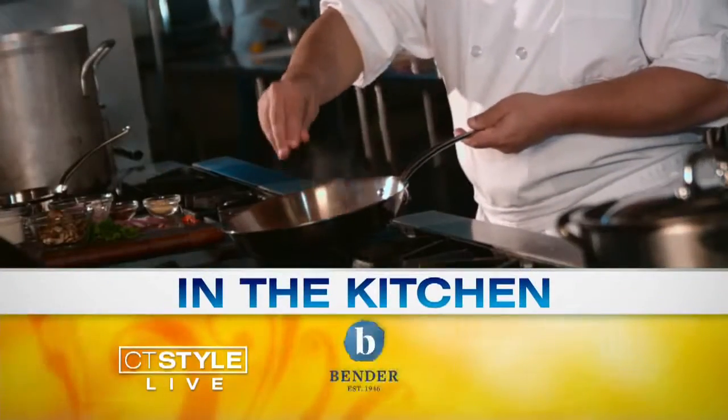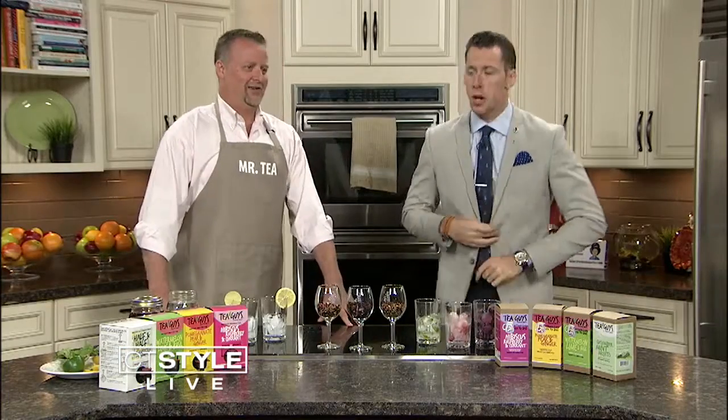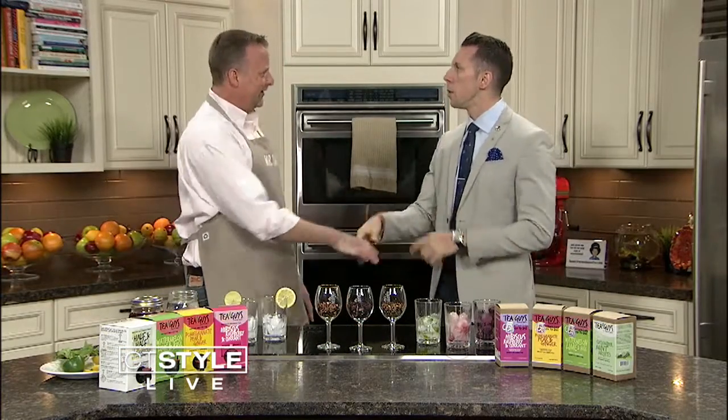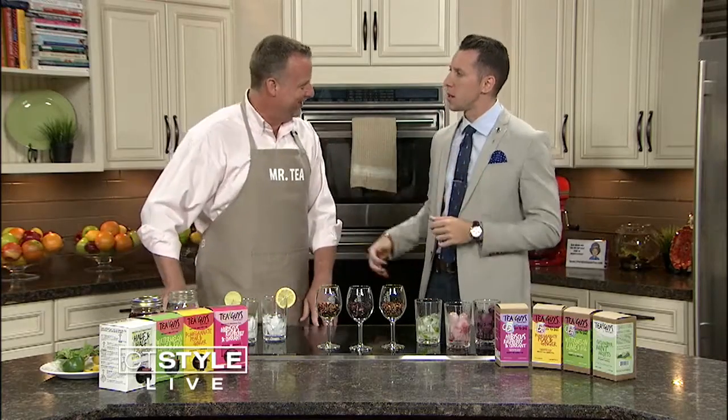It is 9:14 and we are cooling things down here in the Bender Kitchen this summer. Our buddy, our pal, Mr. T — Sean Condon — welcome back to Style. How are you? Pitying the fool who doesn't enjoy a nice tea. I pity the fool that don't drink tea. Thank you for being here, as always. I'm glad to be here. It's some great stuff.